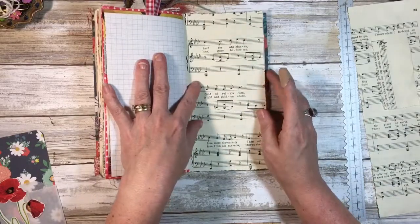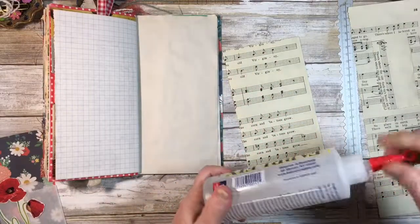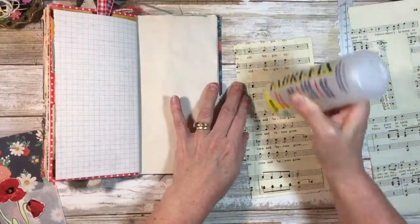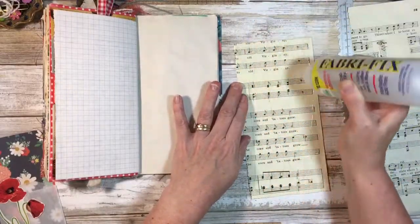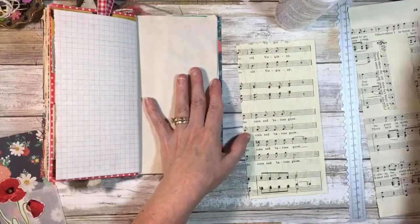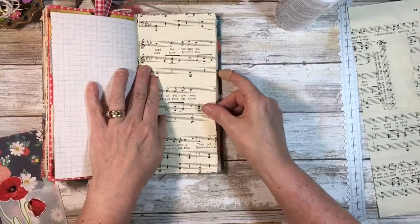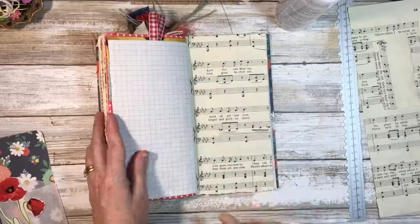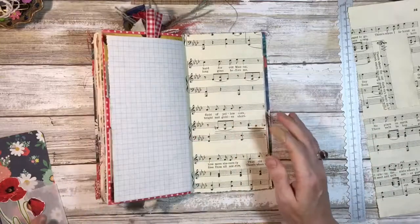When I do go to the mall I appreciate it, but most of the time you'll find me at thrift stores, Dollar Tree, Tuesday Morning, Hobby Lobby, and Walmart when I have to. I just love how putting a piece of music paper on the spread just makes it so pretty.